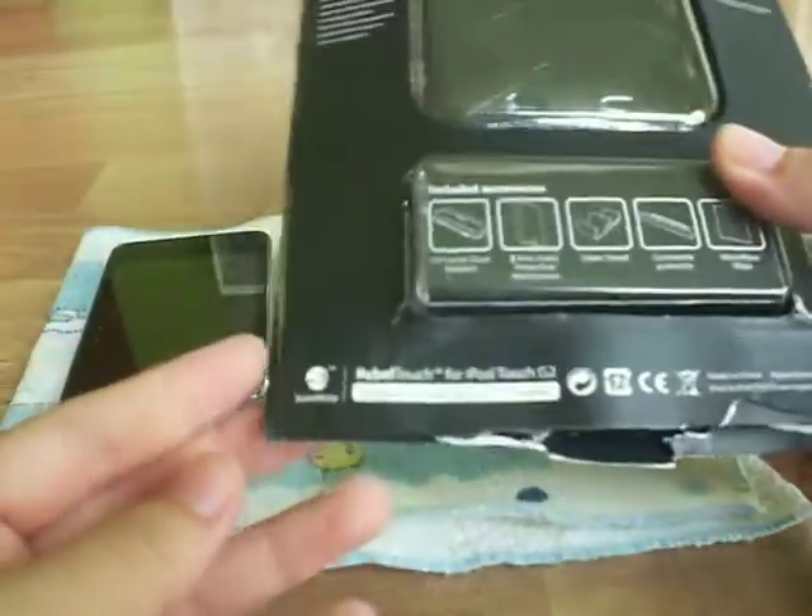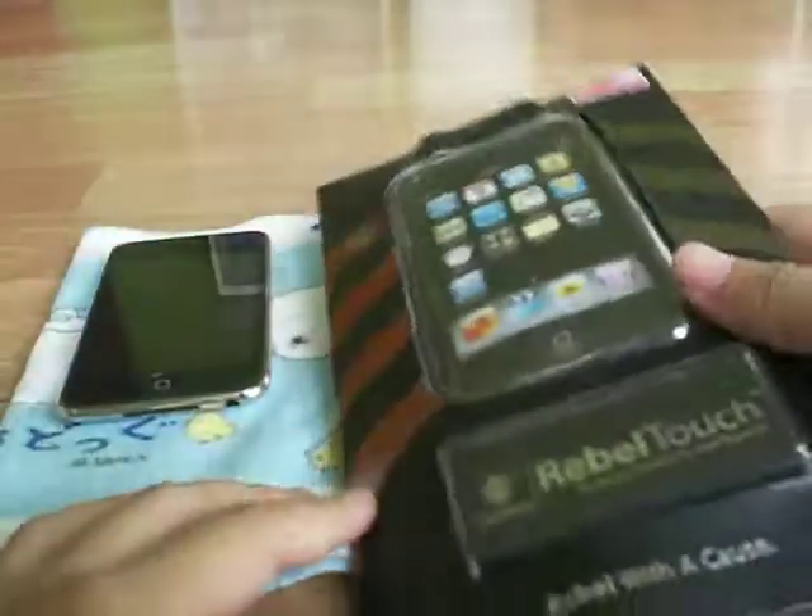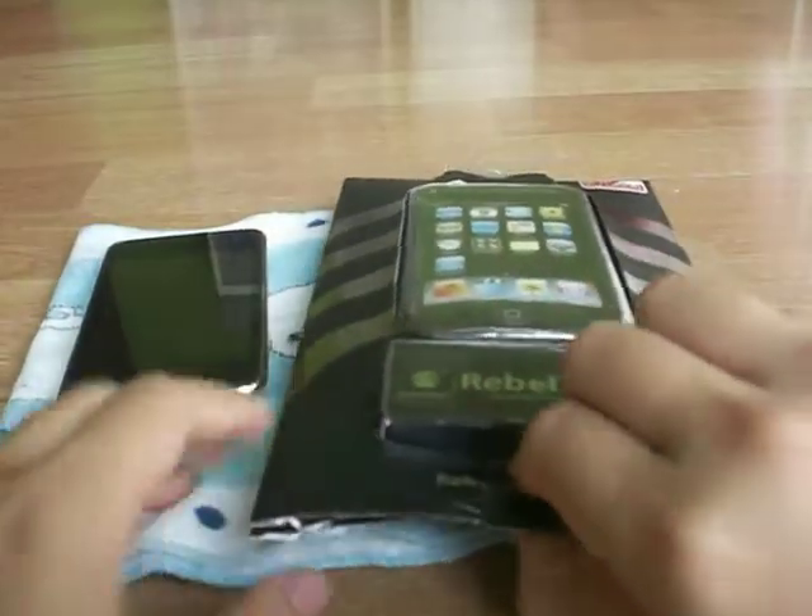Really nice packaging. At the back we have included accessories and instructions on how to fit it. This is the Rebel Touch for the iPod Touch 2G — I think it's supposed to be 2G but I'm not very sure. At the front it says Rebel, and also SwitchEasy Rebel Touch. As you can see, it says 'New for the iPod Touch G2.'